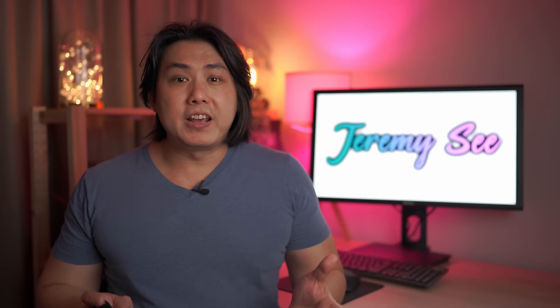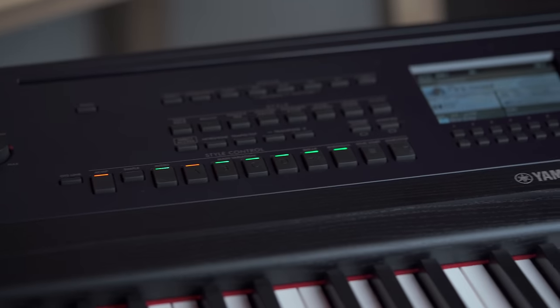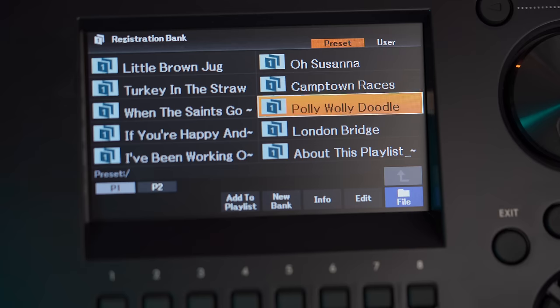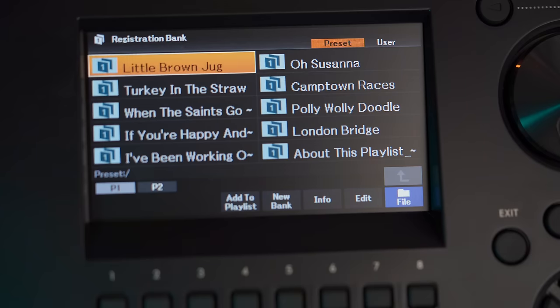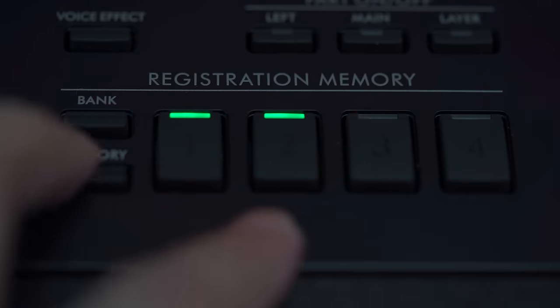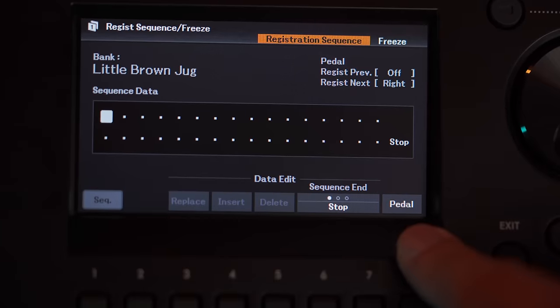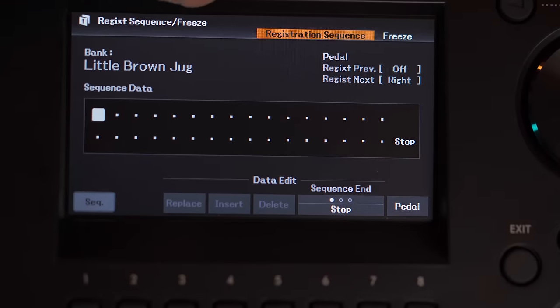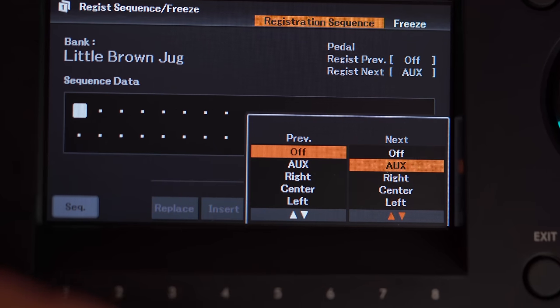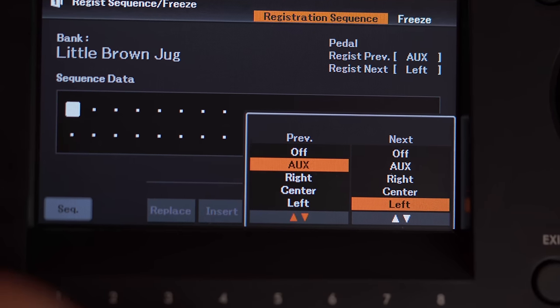The previous DGX could only save 32 user registration presets, which was a huge limiting factor for building a repertoire. With all the voice, effects, and style configurability of the DGX 670, Yamaha now gives you an unlimited number of user registration banks. Although you can only save 4 presets in each bank compared to 8 on the SX keyboards, the registration sequence feature is very powerful, allowing you to daisy-chain and use an unlimited number of registrations in a song.